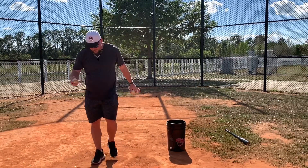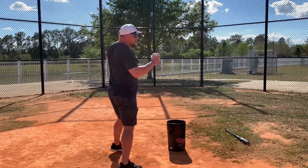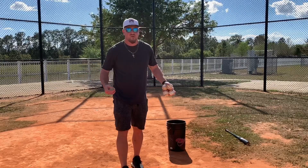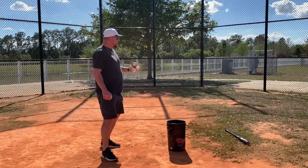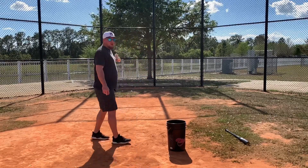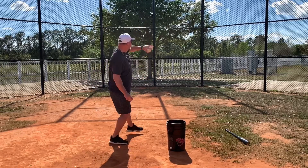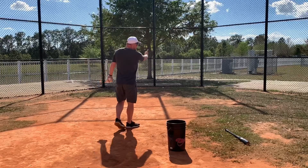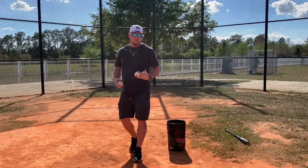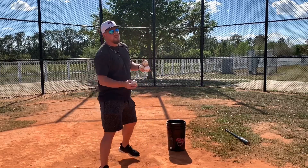The next baseball drill is long toss — short distance long toss. If you're stuck in a batting cage or a garage and don't have much room, you can still do long toss by increasing your intensity. I can throw the same intensity 15 to 20 feet away as I do 300 feet away. It's all about how much you put into the throws — the distance does not matter. It's about how much intensity you put in.